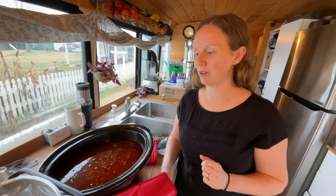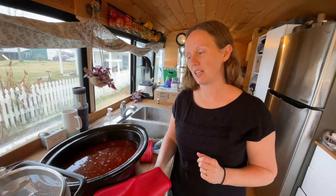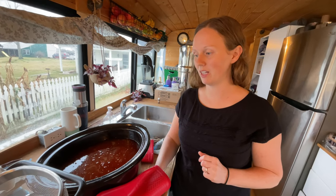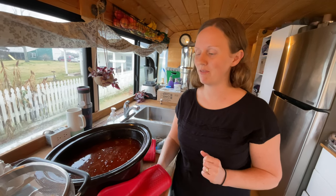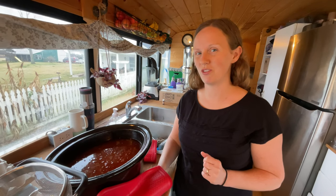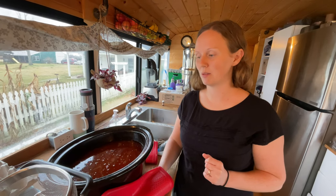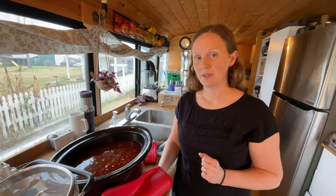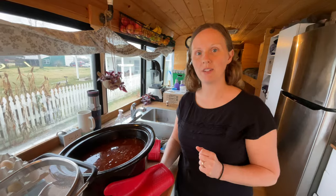This is our fish broth. It's only supposed to simmer for up to four hours, but I had it in the crock pot for two days now because it's been busy and I haven't had time to get it out. So we're going to strain it. This is the first time I've made fish broth, so hopefully it being in there for two days didn't make it nasty. I read online that sometimes when you over simmer it, it can get bitter. So we're going to strain it and make fish chowder tonight — we'll see how it tastes.